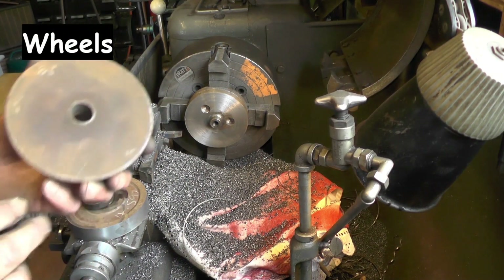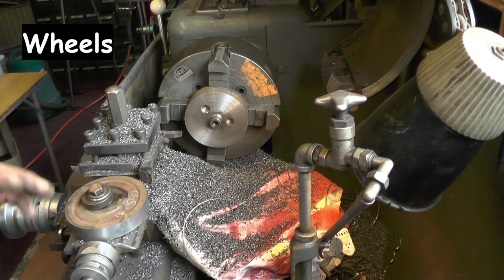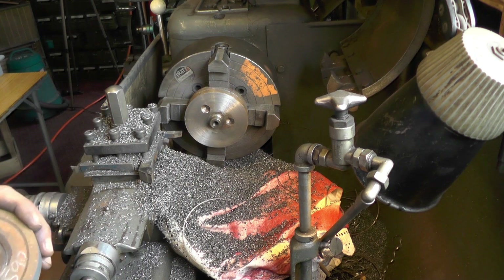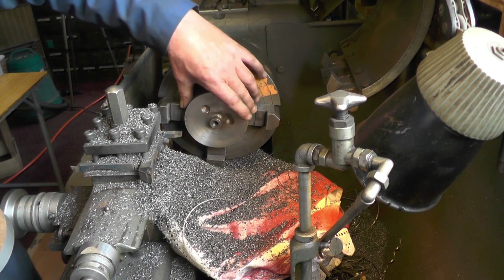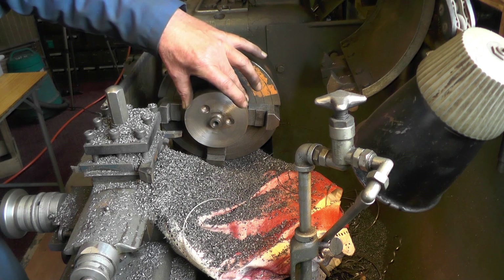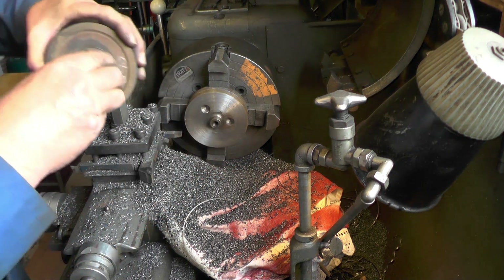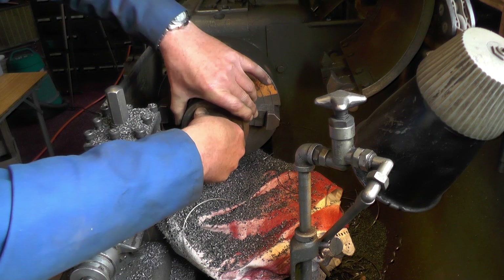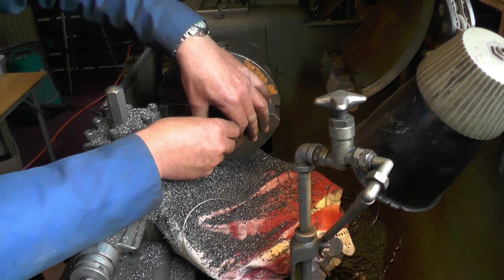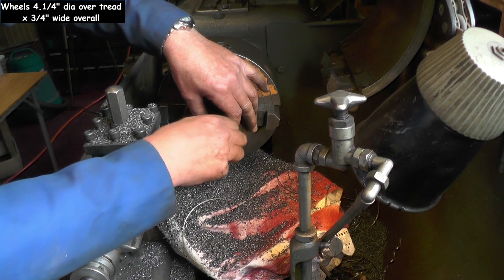So what I'm doing — these are reclaimed wheels where the front flanges have broke. I put a jig in my four-jaw chuck with a spigot on that's running dead true. It's got a tapped hole up the middle so I can locate my wheels on and off this jig for accuracy, so I can do one operation to all my wheels all at one setting.